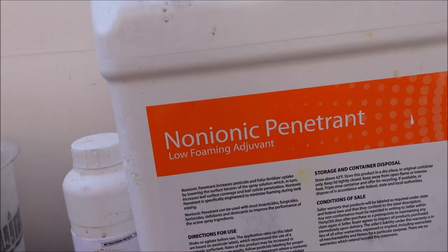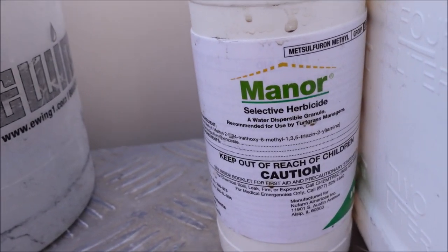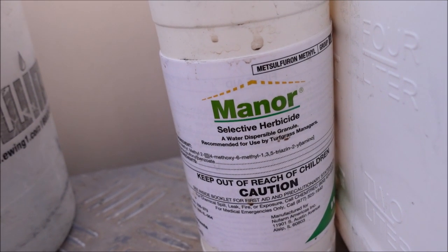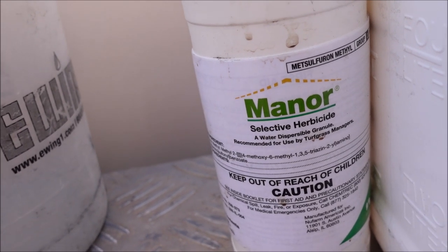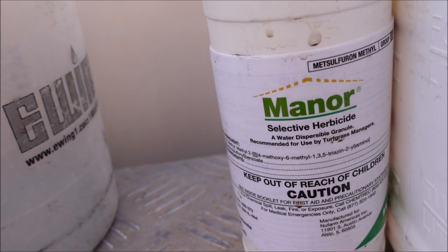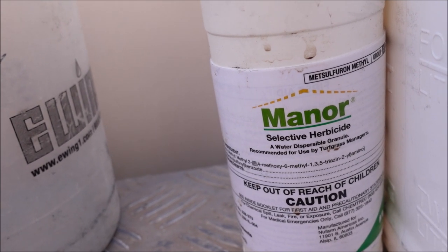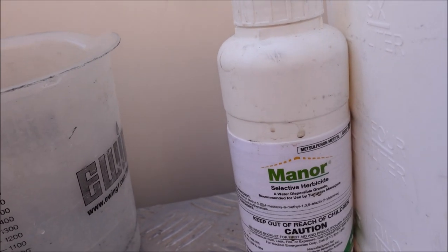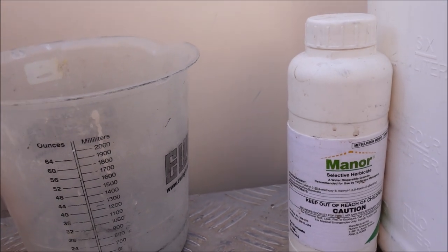The two post-emergents I'm using in this application are Manor, with the active ingredient metsulfuron, at a very low rate of 0.25 ounces per acre. A quarter of an ounce covers an entire acre. This bottle is not very expensive, and at that low rate, it's a very cost-effective herbicide that works great.